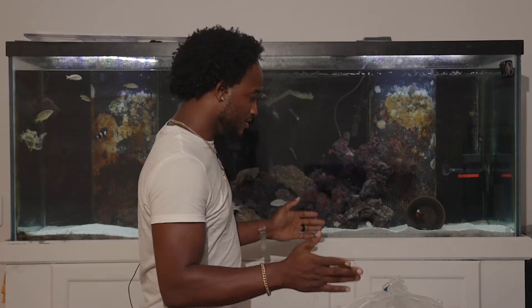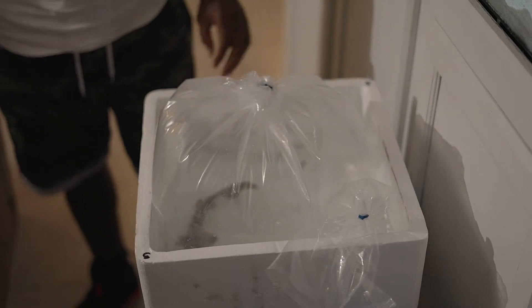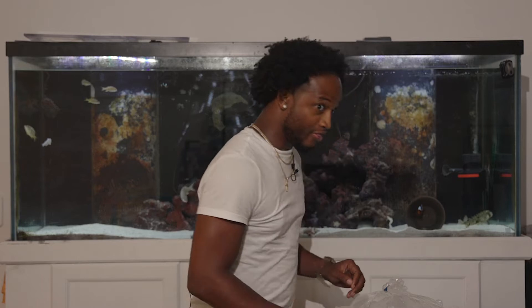So I'm back from the store and there was a lot more in there, but I just limited myself to one more. So before we see what the one more is, we're going to get the Horn Shark acclimated first so we can get him in the tank, and then we will get to the one more.